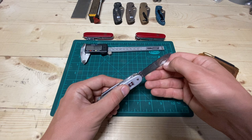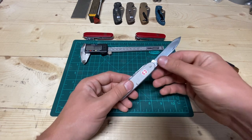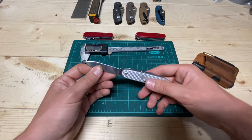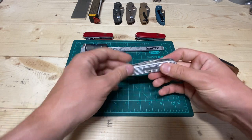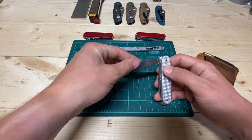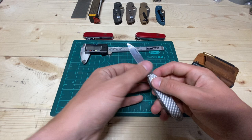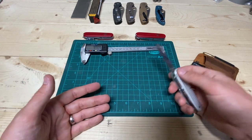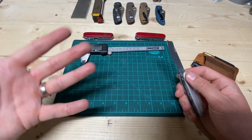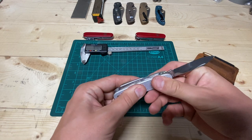The steel is similar to X50CrMoV15 at roughly 56-57 Rockwell. What that means is it's going to be very stainless, especially with the polish they put on there — but it will not hold an edge for an incredibly long time. I use it for tasks that aren't going to dull the blade, like cutting fruit or very delicate cuts where I need a super sharp knife. The good news is it's very easy to put an edge back on. I recommend the Work Sharp Field Sharpener, or the Spyderco Sharp Maker — my favorite way to sharpen Victorinox knives. Overall, good knife.